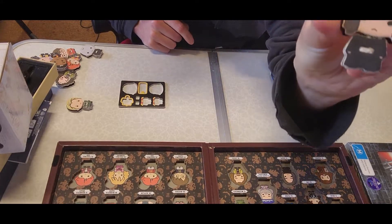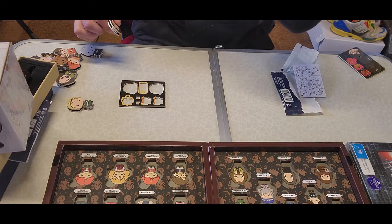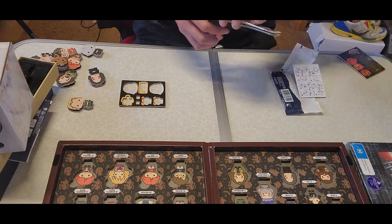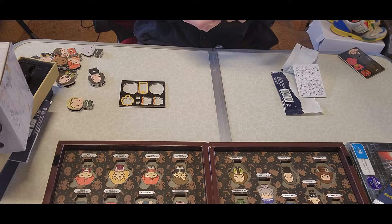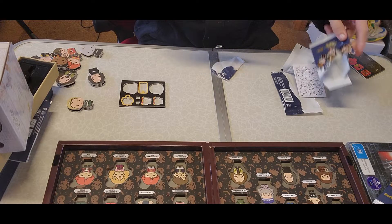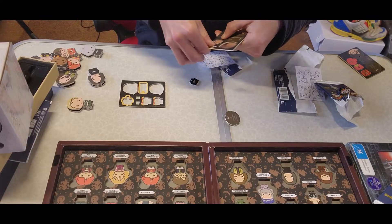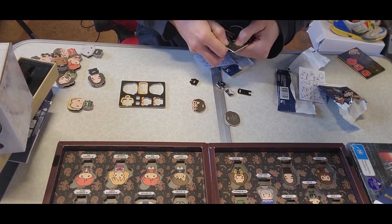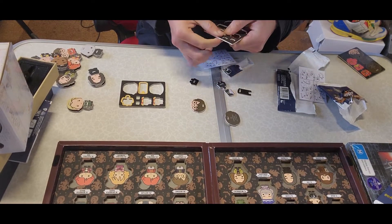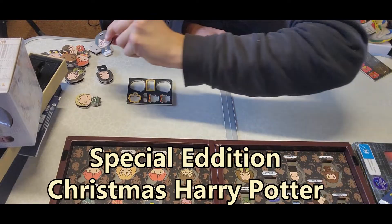One thing I'm bothered about is you've got this white cardboard right in the middle of their torso, which sucks, but I guess that's how they want to portray these characters. Let's get into the next one — we'll do two more and then I'll show you something really cool. We got Harry Potter in his pajamas — Christmas Harry Potter.